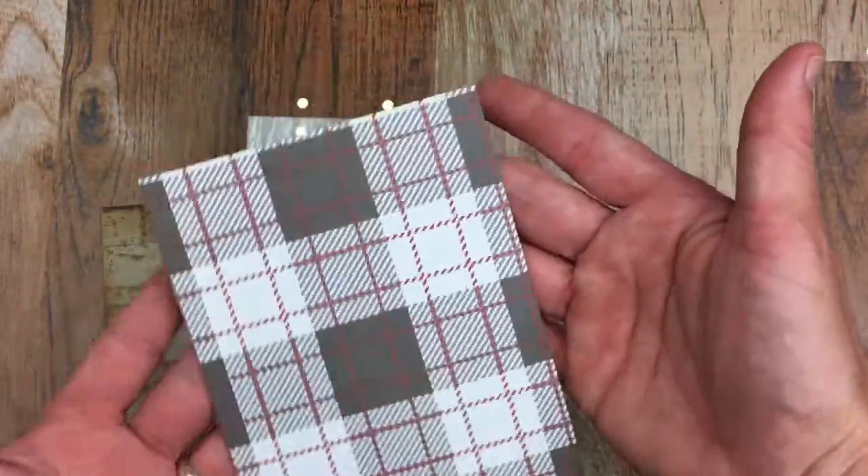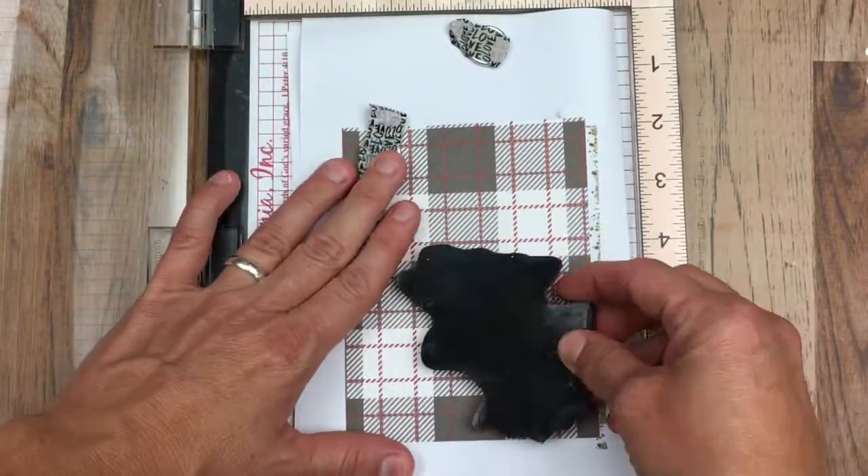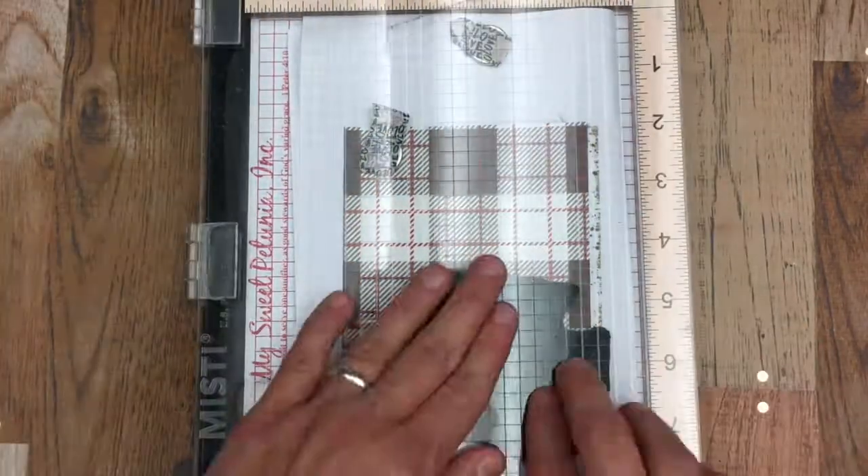Now I'm going to be using this pattern paper and inking up the Moose from Winter Wild, Kid of the Month, October 2017, on my Misti.